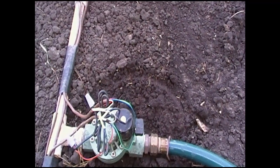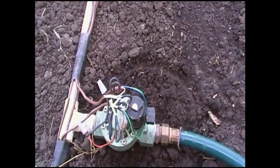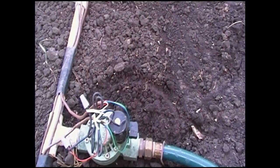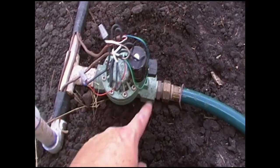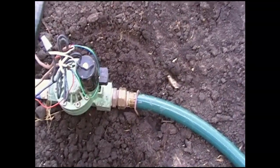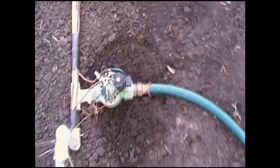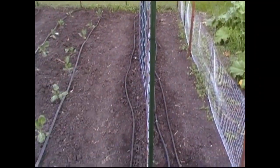So it tees off into these sprinkler valves. They are Orbit brand. They have a three-quarter inch inlet and three-quarter inch outlet. They use two wires — a common wire and then a control wire to operate it. They thread in with an adapter that goes to a garden hose. From that end on some of them I have a short garden hose; others have the soaker hose connected directly. For this one it runs with a short garden hose and then connects on to the soaker hose which runs around this trellis here.